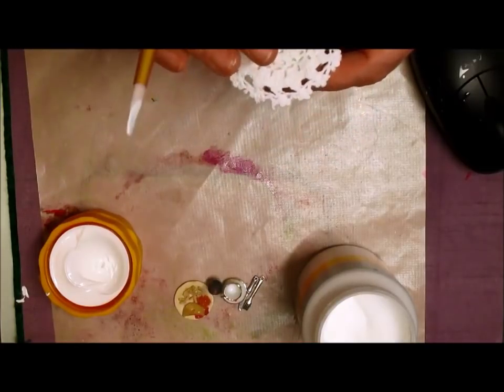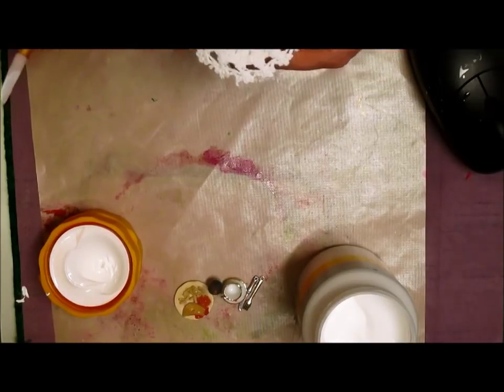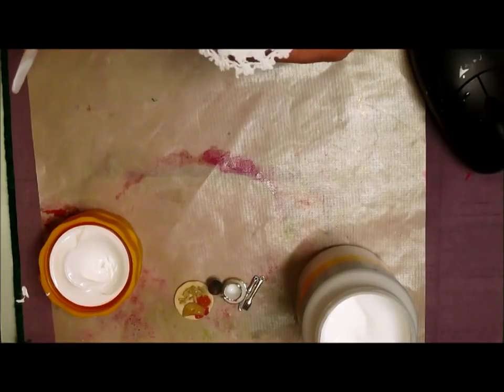Why did you look at me and then go 'ooh napkin'? Well because I'm just thinking I'm going to make a napkin - what am I going to do it out of? A bit of cotton material and a jump ring, one of those little ones.